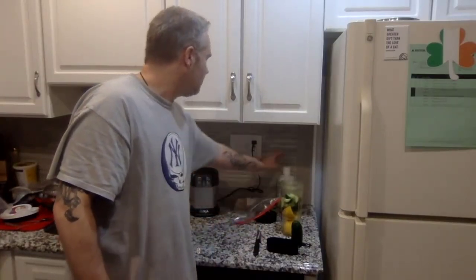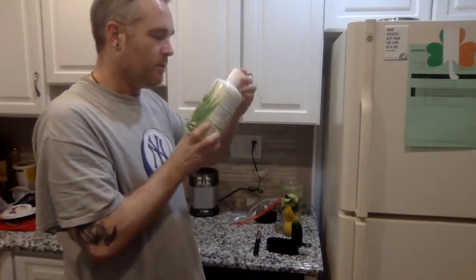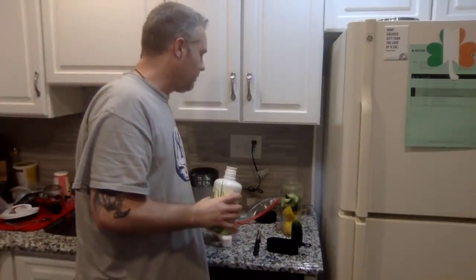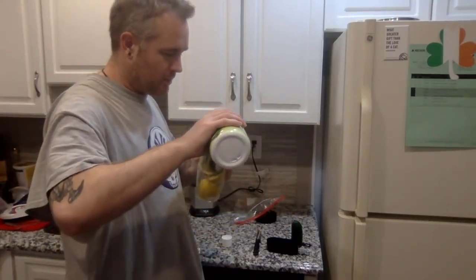The next thing we're going to put in is aloe vera juice. This stuff is fantastic for weight loss. I usually put in about a tablespoon — I'm going to eyeball it tonight and just put it in.